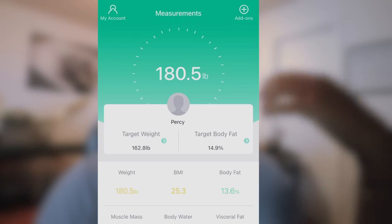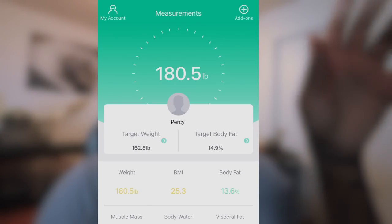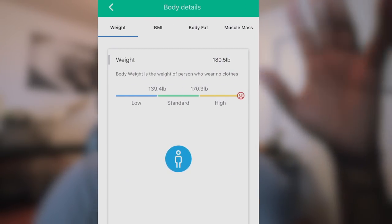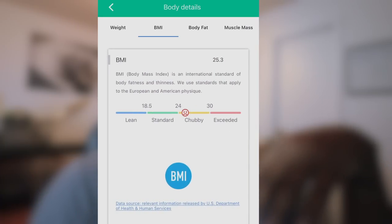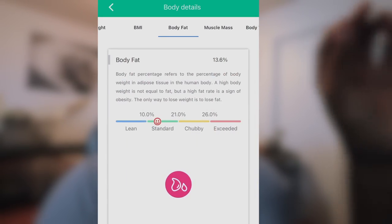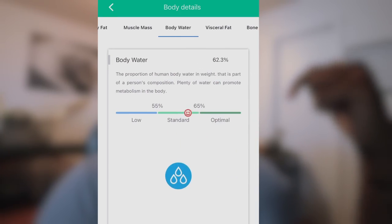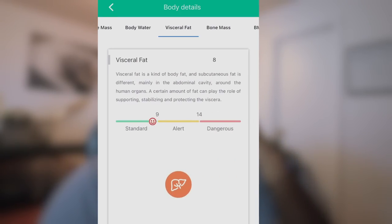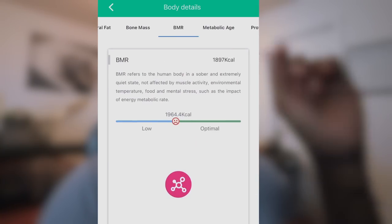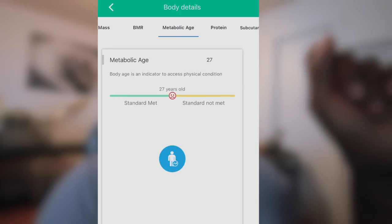My total weight as of right now, my BMI, my protein levels, water levels — this is my base start. This is what I'm working with, and the goal is to get my body fat down and get my weight down to at least 165 to 170. If I can drop 10 pounds doing what I'm attempting to do in the span of 30 days, that would be amazing.